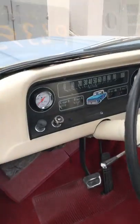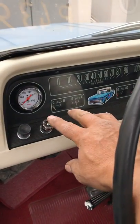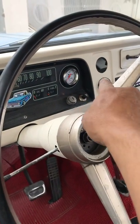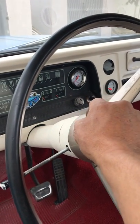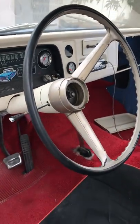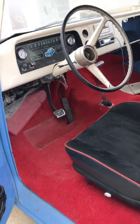Anyways, all the gauges work — the aftermarket gauges anyway. It's got the temp, oil pressure, and fuel gauge, and those work. I did see that the speedometer wasn't hooked up, so maybe once I get it going I'll check that out.